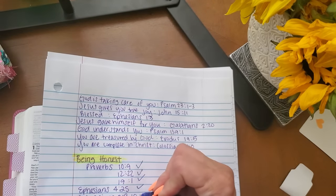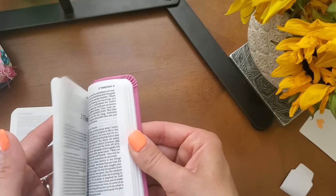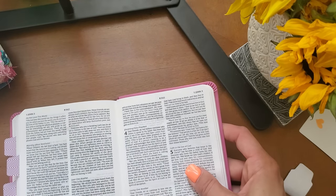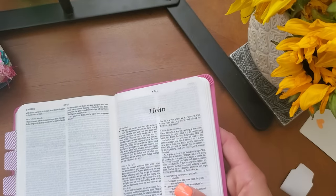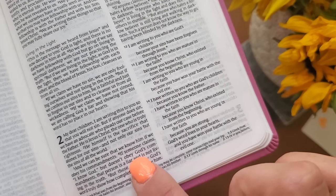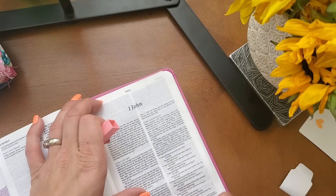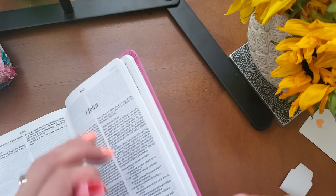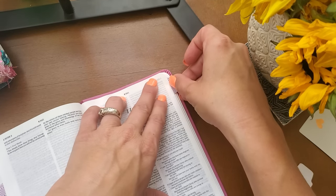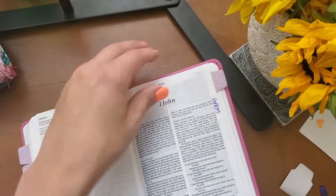So now we are going to go to 1 John 2:4 — and 1 John is like one page of the Bible. 1 John 2:4 — 'If someone claims I know God, but doesn't obey God's commandments, that person is a liar and is not living in the truth.' Very powerful. I like this highlighter. And I'll stick the tab up here so I can have a little bit of variety there. Honesty.